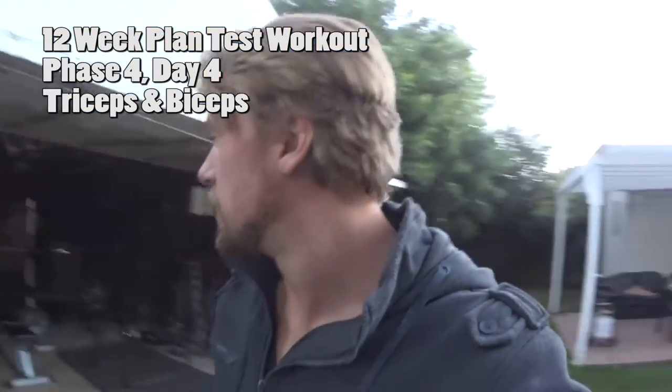Day four, phase four. Going to be hitting triceps and biceps. Getting a little dark out, kind of chilly out, but that ain't going to stop us. We're going to bust through this thing like buff dudes — hit those arms, get that pump. Let's do it.